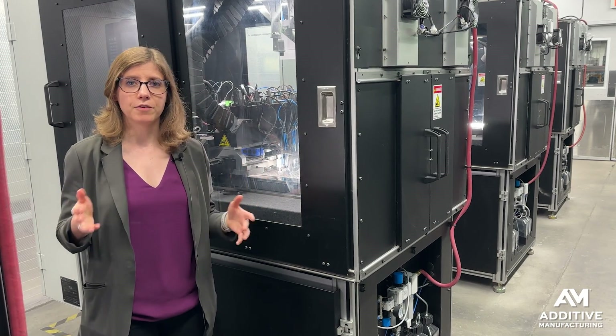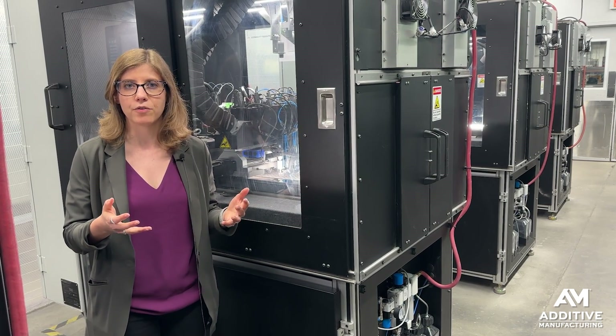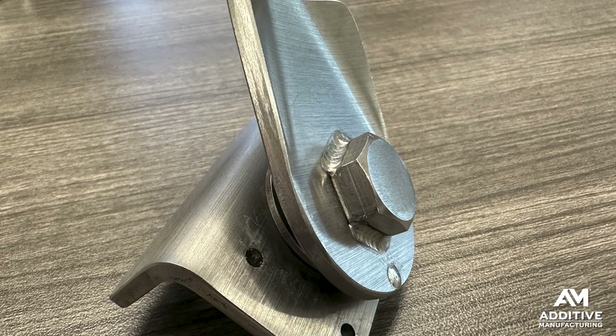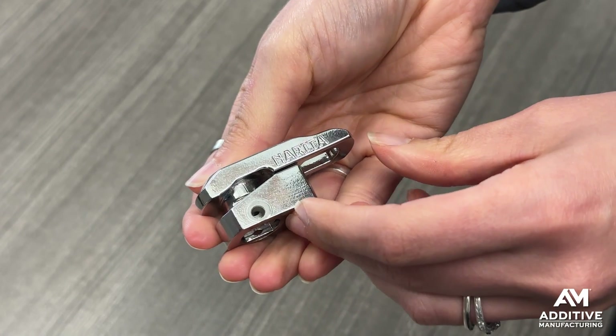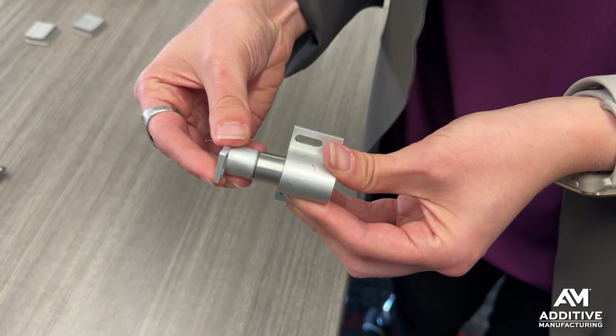3DO is finding that it often makes more sense to look at the complete subassembly that a part manufacturer is going into, and work to redesign and change maybe multiple parts at once rather than just 3D printing individual pieces. They are also getting into a lot of assembly themselves, where they might be making several parts for a single customer and then also putting them together here in house.